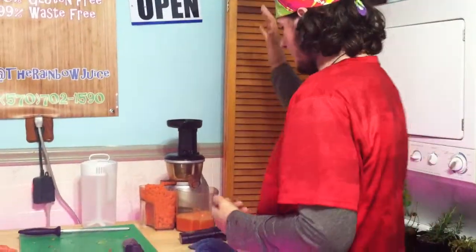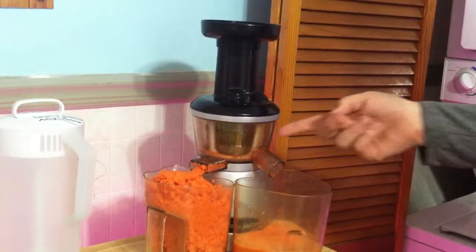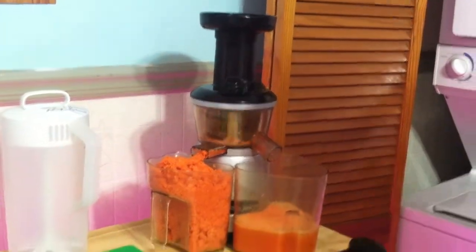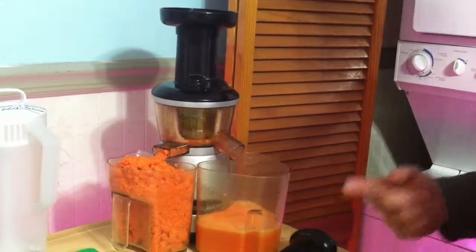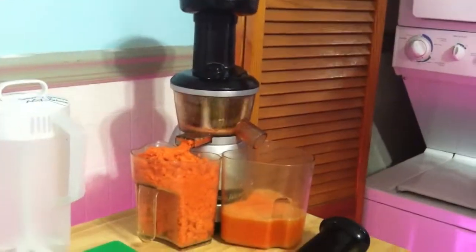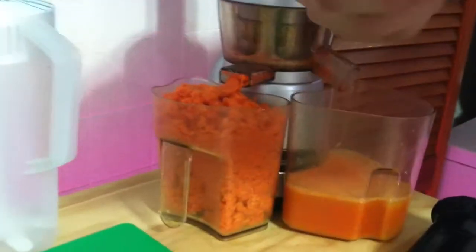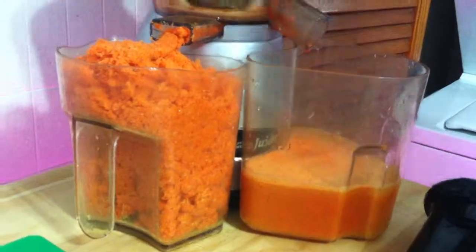I wanted to show everyone how we do our process, and why I feel that our product is above and beyond any juice you've ever had before. We start here. This is called the Masticating Juicer. I'll turn it on for you. It's slow — very slow. Your typical juicer is like a million miles an hour. This one's slow, and instead of shredding and annihilating the food, what this does is just kind of squeezes it like a rag to get the juice out of it. That's what the Masticator does.